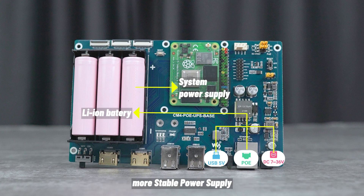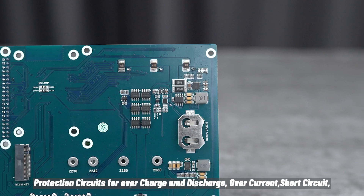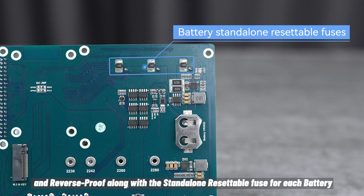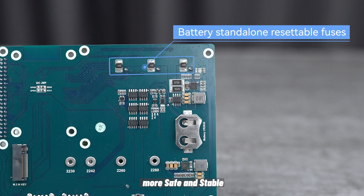Dynamic Path Management provides a more stable power supply. Protection circuits cover overcharge and discharge, overcurrent, short circuit, and reverse polarity, along with a standalone resettable fuse for each battery, making the system more safe and stable.